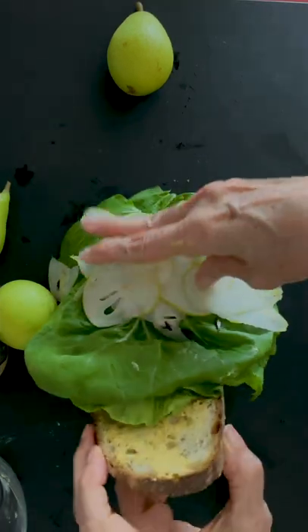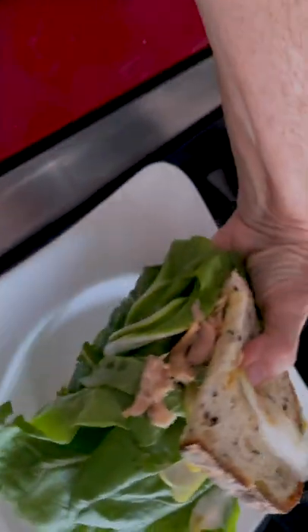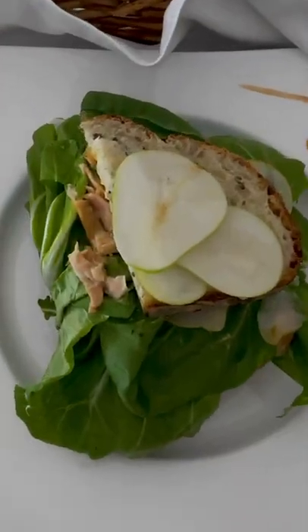Cut your sourdough bread, turn it and voila! Beautiful and delicious. Enjoy, Chef Pachi!